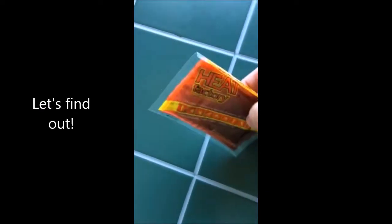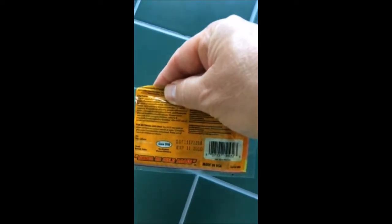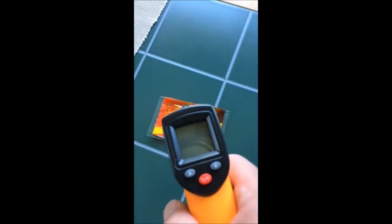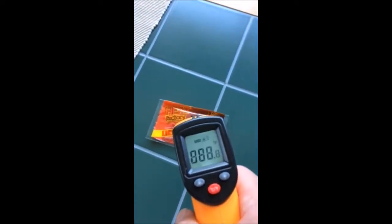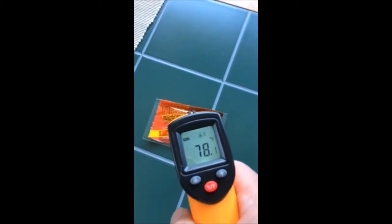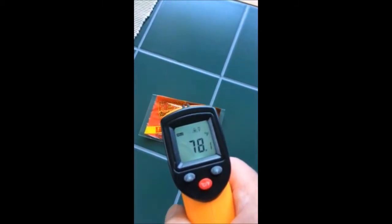Will this hand warmer that's been expired since November of 2010 actually warm up when I remove it from the package? Well, let's see. First we'll do a quick temperature check on the exterior of the package. It says here that it's about 78.1 degrees. I'll pull it out and we'll see what happens.